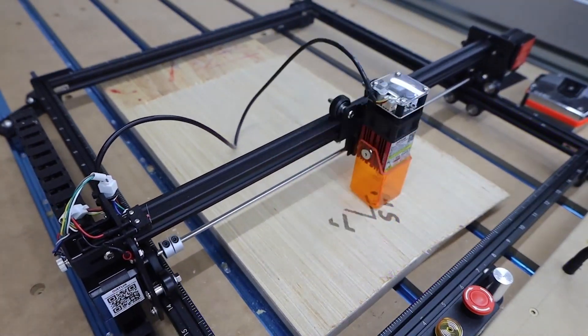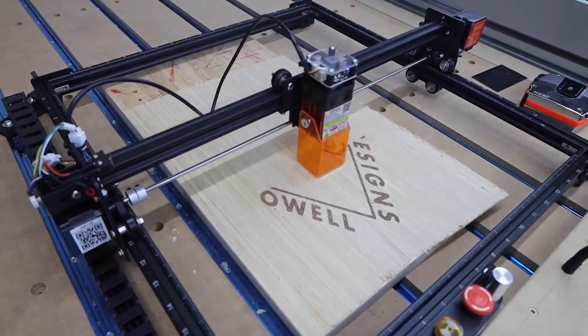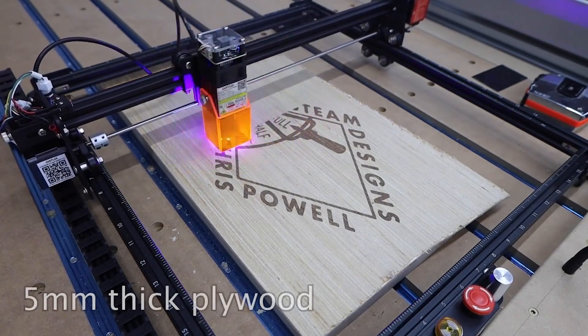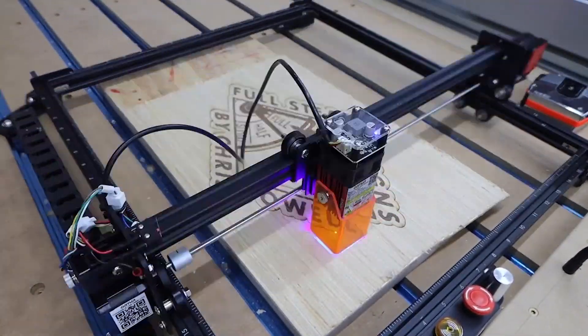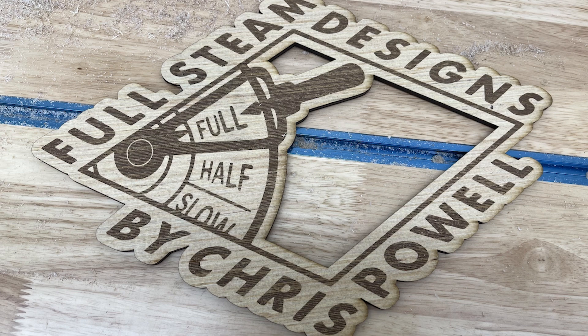To test engravings, I generally start at 100 inches per minute feed and 80% power, and adjust from there. If the engraving is too dark, I just speed it up. If it's too light, I slow it down. It may seem like I'm oversimplifying things, but it really is that easy. At 20 watts this laser boasts some serious capabilities. Thicker material will require multiple passes. For cutouts, I've had good luck using 20 inches per minute feed at 80% power and making one pass per millimeter of material.